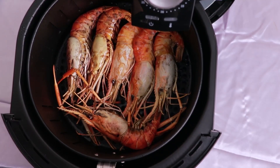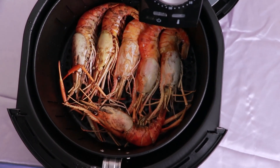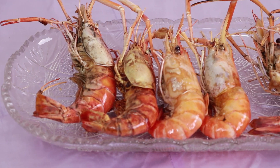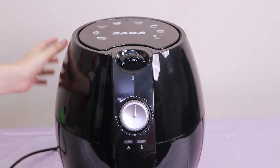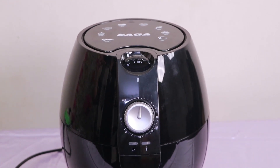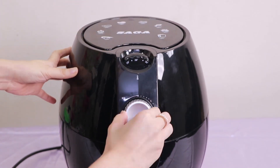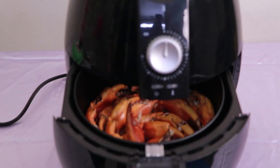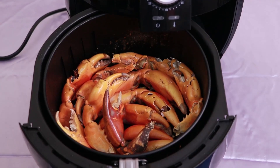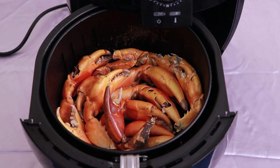Now, we're going to cut the rice in the pan. We're going to cut the rice in the pan. This is the first step of the step. The step is to make a step.